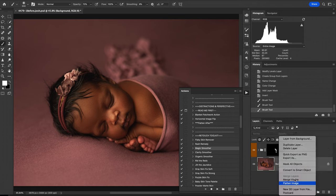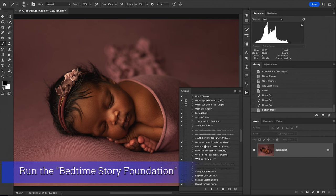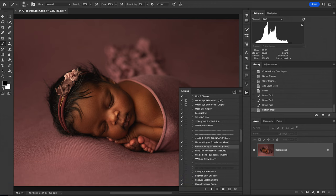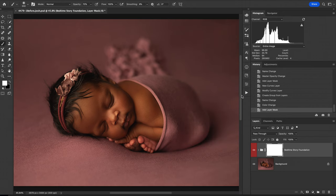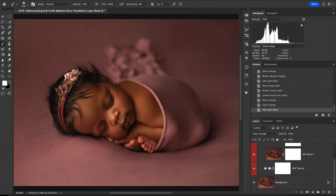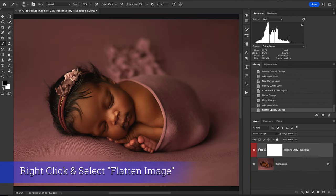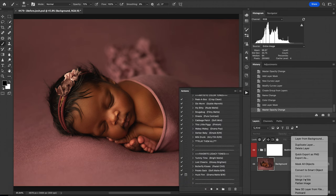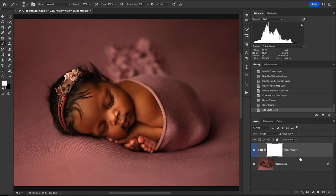The next step is we're going to come down to our foundations, and today we're going to run our Bedtime Story Foundation. This does an amazing job just as is at 100%. My personal preference — and this is up to you — is I prefer to have just maybe a little less of the texture, so I'm going to lower that down. Otherwise that looks amazing. The next thing I'm going to run is Wakey Wakey, which does a great job of really adding that contrast in. It is called Drama Pop for a reason, and that looks beautiful — look at that change.